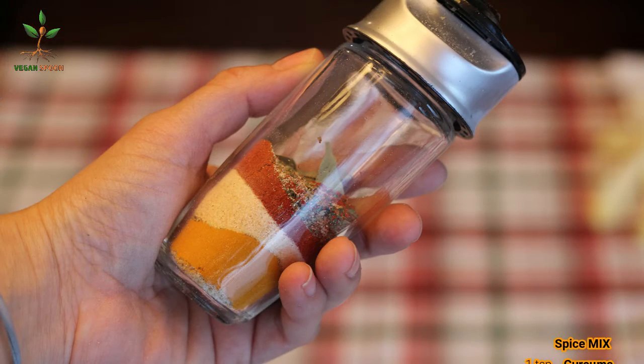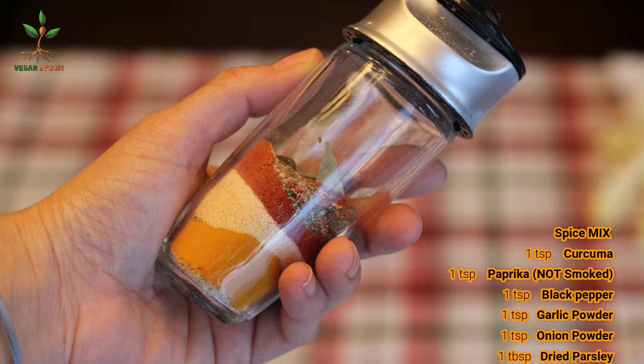Welcome to my channel. Today I'm going to be teaching you how to use the sprouts like I taught you the other day, and we're going to be making a shepherd's pie. Let's begin.